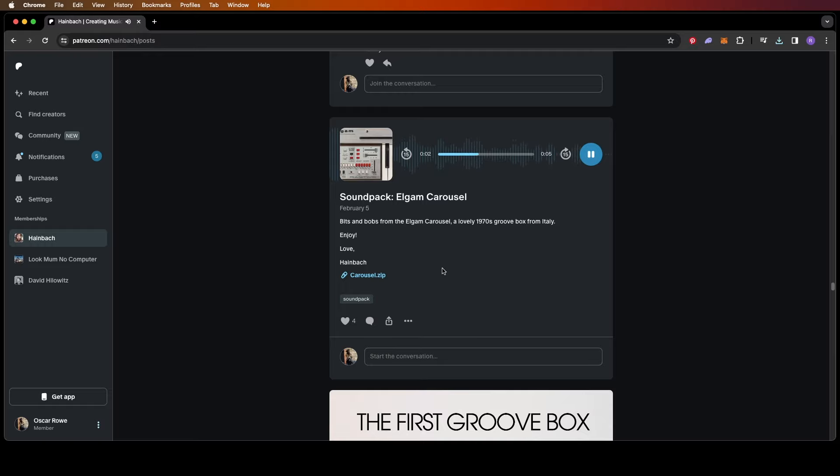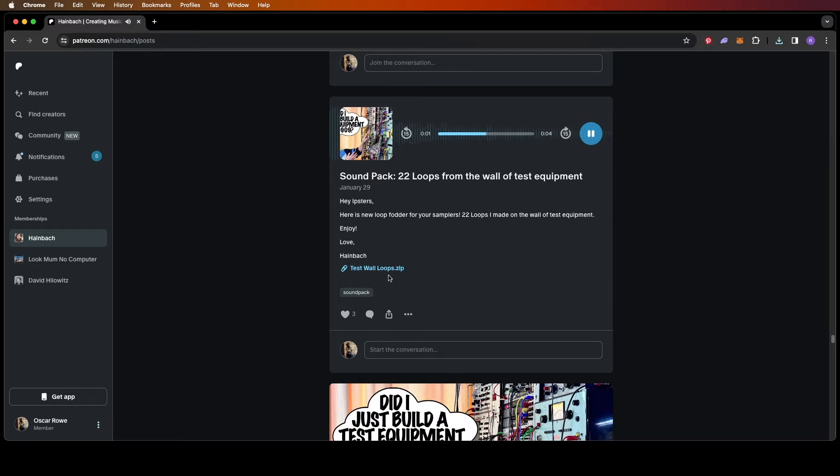There are so many sounds here I haven't got time to go through them all now — I'm just scratching the surface and pulling out a handful that I like, but I'll come back later and dig through properly.